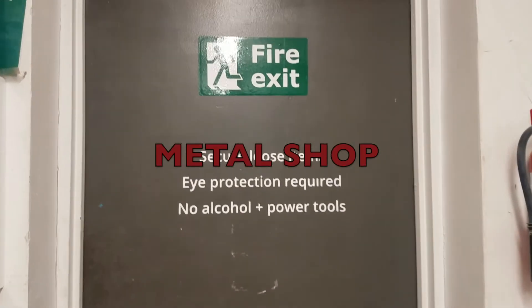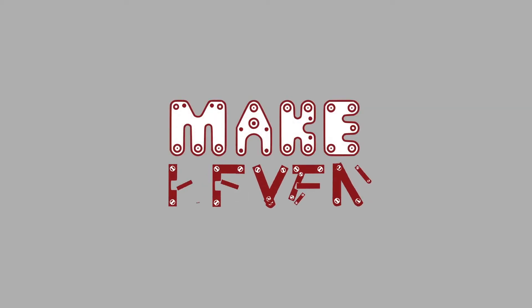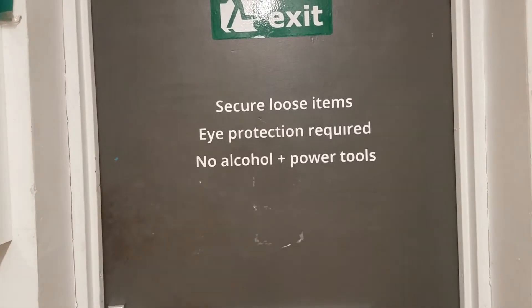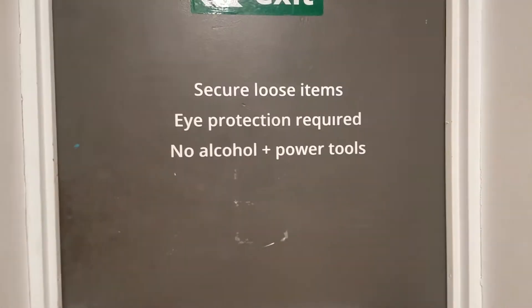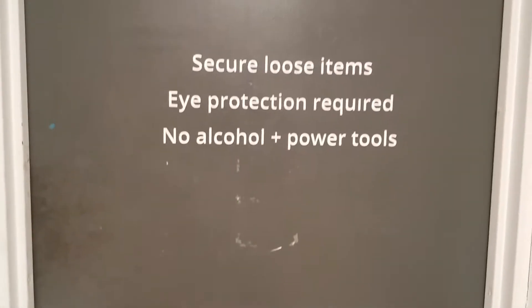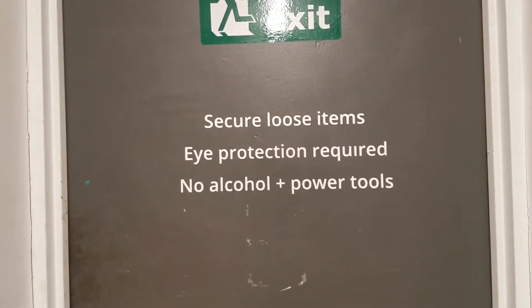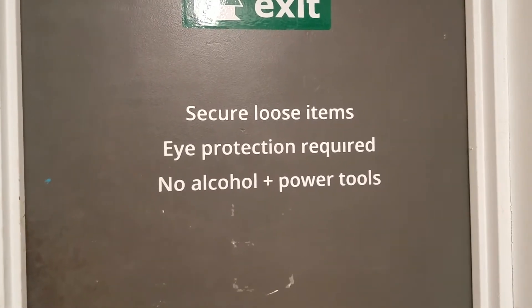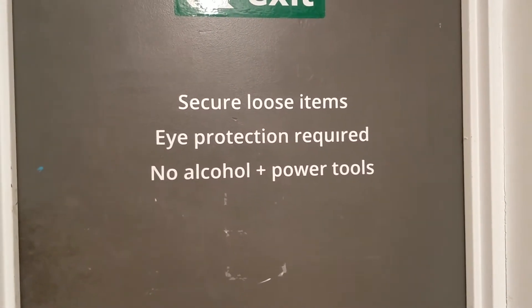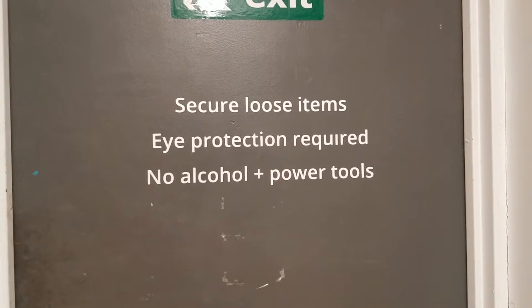This is the orientation video for the metal shop at MakeHaven. Before we go in, we're going to note what it says on the door: make sure to secure any loose items like hoodie strings and earbuds. Glasses are required in the metal shop, just as they are in the wood shop. You are absolutely not permitted to drink alcohol before or during using the metal shop. So let's go in.